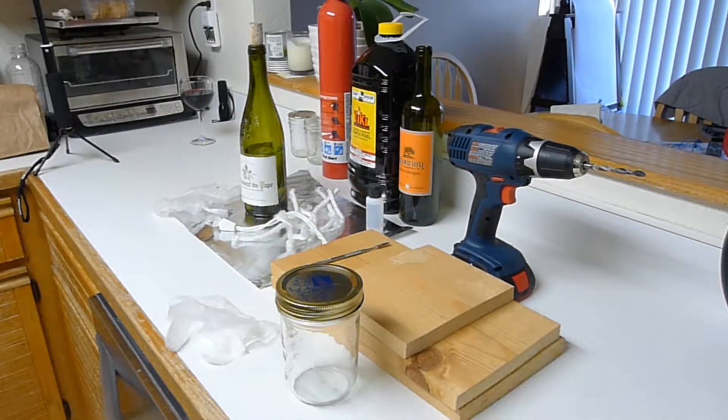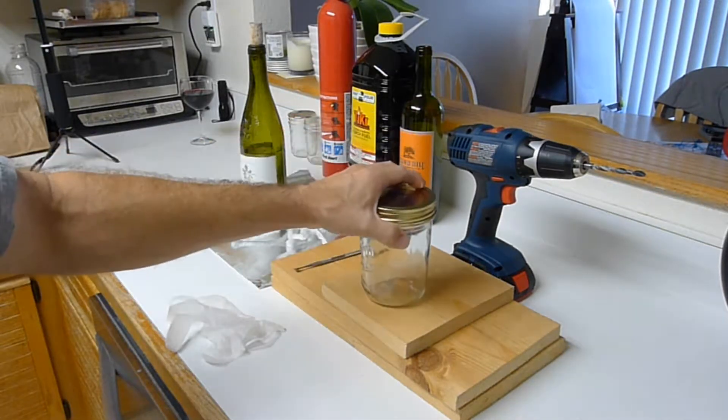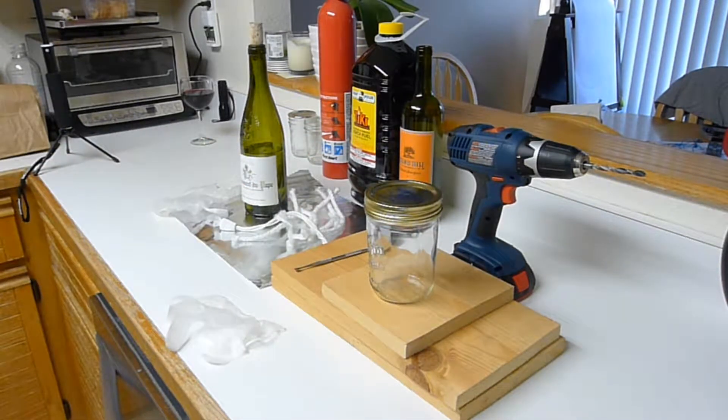Hey, hello everybody! We're going to be doing more wine bottle candles and we're going to show how to actually make a mason jar candle today, so we'll probably break it up into two videos.